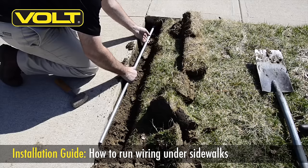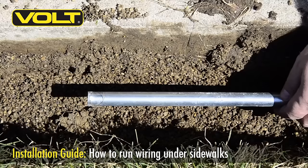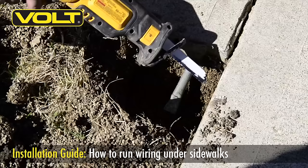Now take your conduit with the pinched end and begin to stick it under the bottom edge of the concrete. Make sure that the pipe sits level down in the trench and is parallel with the top of the concrete. A small to medium sized sledgehammer will give you enough force to push it through. Once you've driven the pipe through and it's visible on the other side, take your sawzall and go ahead and cut the end of that pipe off.